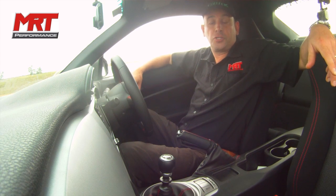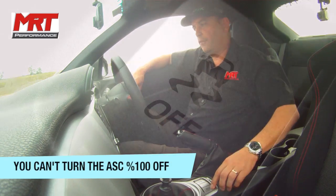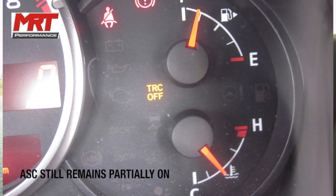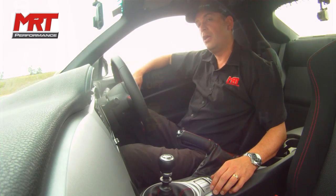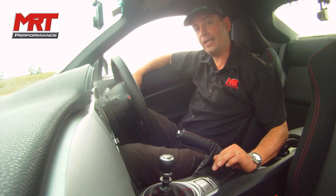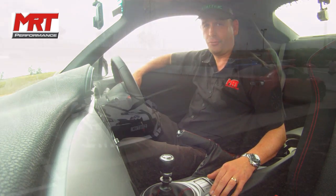The big thing about the BRZ is the car's propensity to want to oversteer. What a lot of people don't understand — and what we've realized today — is that even when you press the off button on the traction control and anti-skid, it actually doesn't turn the stability control off 100%. It still has some stability control built in, which you can feel pulsing the front brakes to maintain good front-end grip whilst allowing the rear to step out quite dramatically.